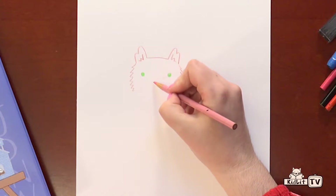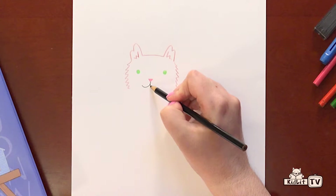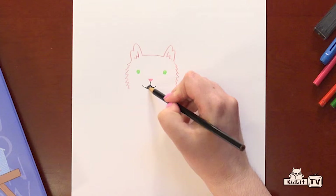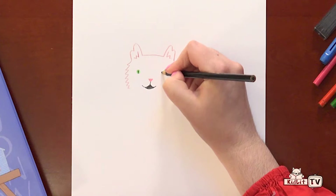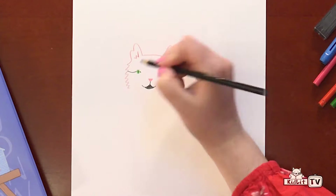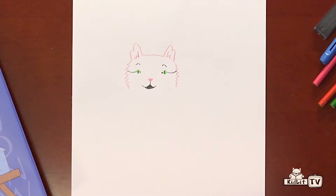Then we're going to take our pink colored pencil and make a small triangle for his nose. Then our black colored pencil to make his mouth smiling. We're going to color that in. And we're going to make two lines down the middle of the circles of his eyes, and a couple of markings that are on his fur. And his eyebrows —